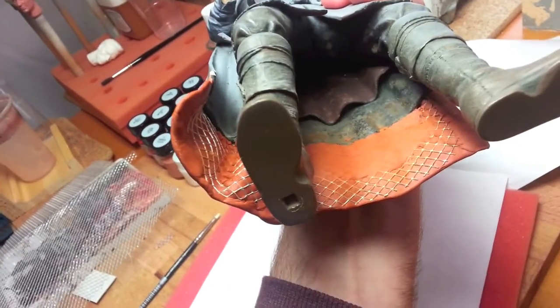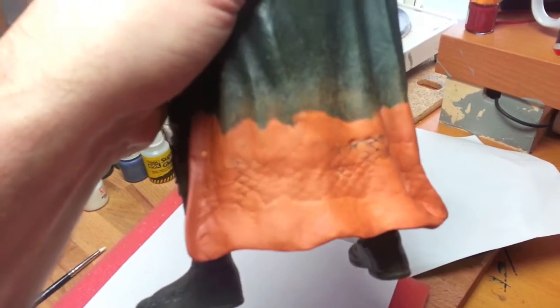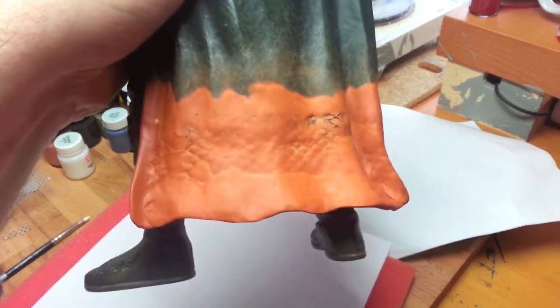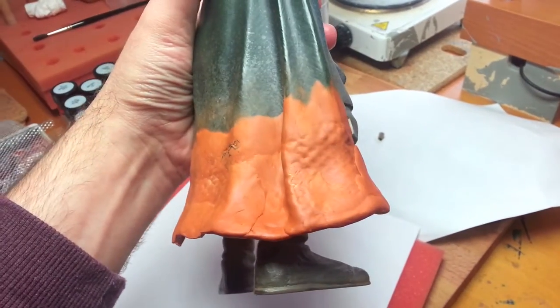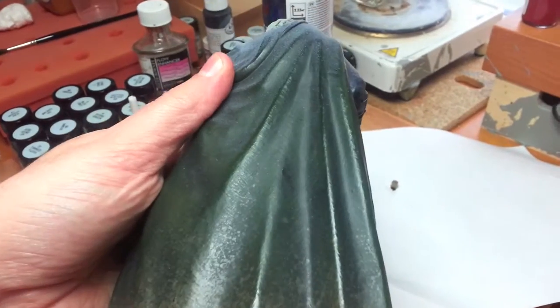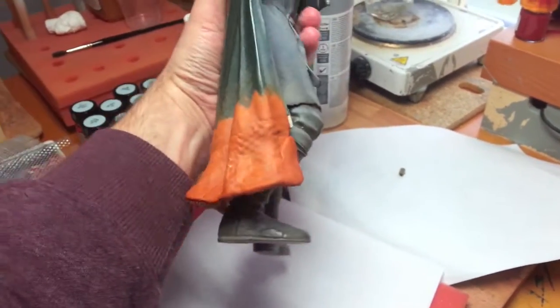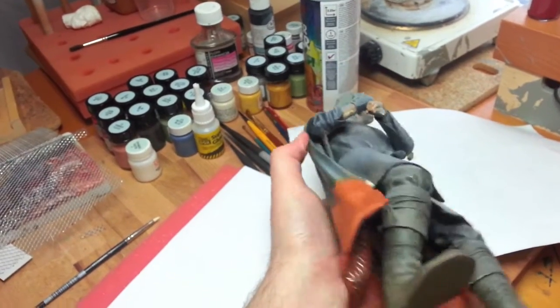I'm going to go over this and cover all of those bits that you can still see the wire through. I'm going to smooth it all down. When it's done, it'll basically just look like the normal cloak, but it'll be longer and the correct length, and then I can start painting it.